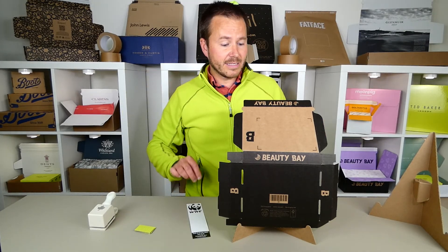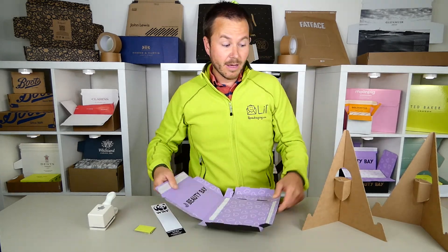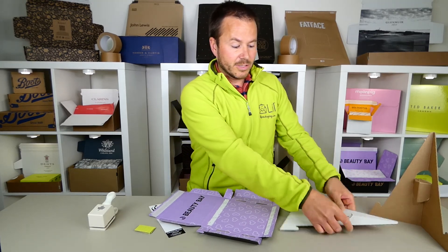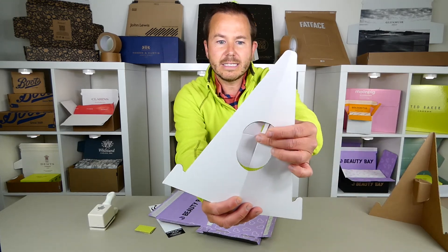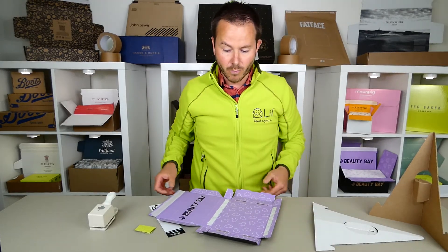This is a die cut bookmark, and in fact this die cut box is being displayed on a die cut display. It's die cut with all these intricate little details and holes, but supplied completely flat — no folding or gluing in its supplied form.